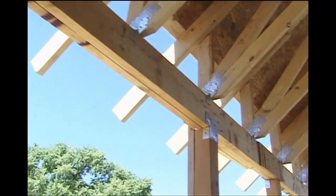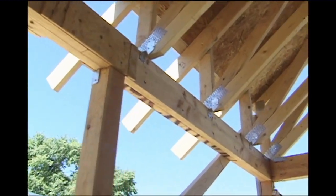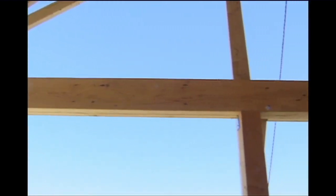In this particular house, the load of the roof sits upon a post and beam structure. The straw bales will be used for infill only and do not take any structural load.